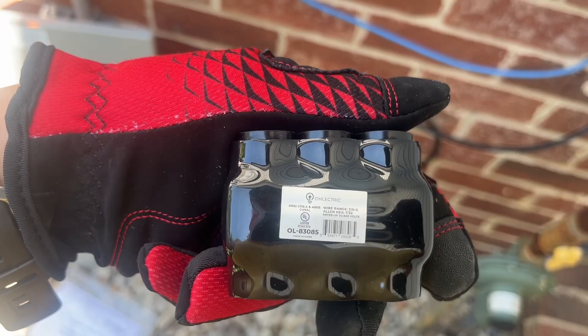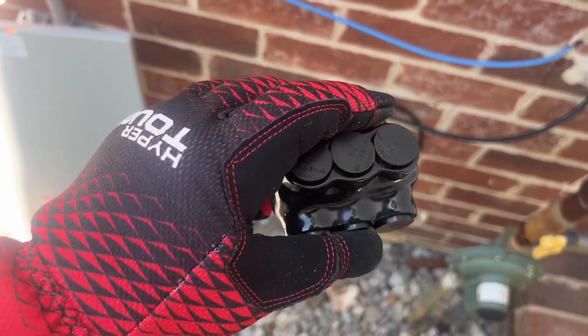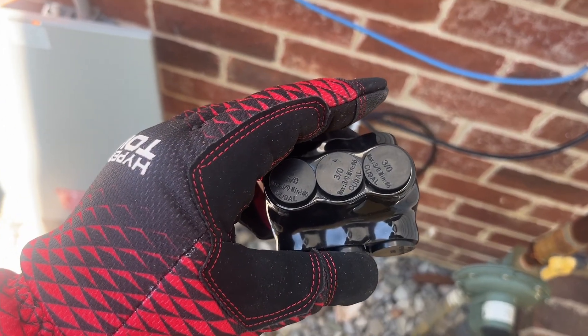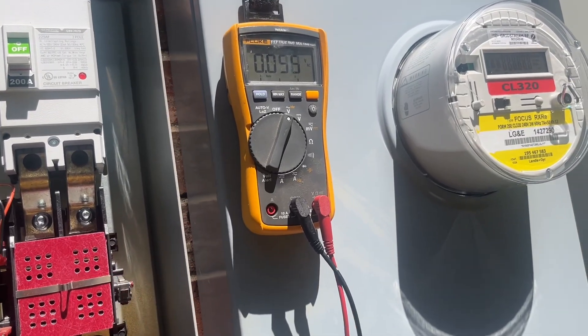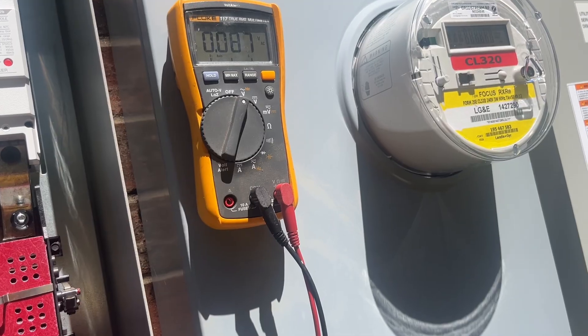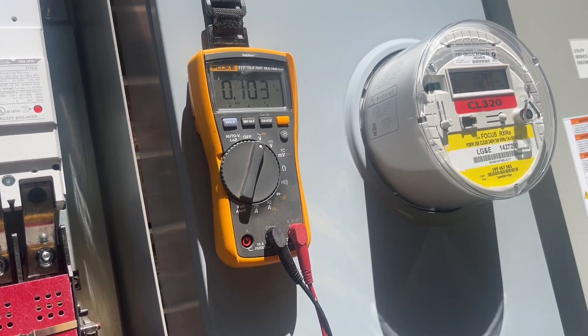It says to use an Allen key, HEC 7/32nds. You take off these protective covers and that's the Allen key size underneath. Safety first — I always double check here to make sure we don't have power anywhere, and we have no voltage on those guys.